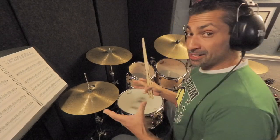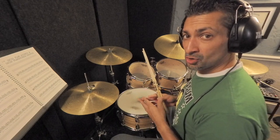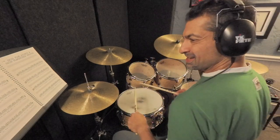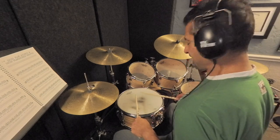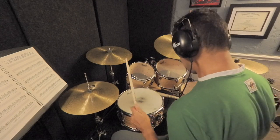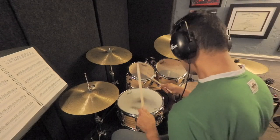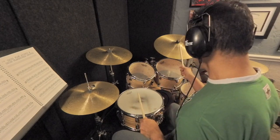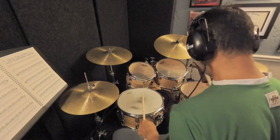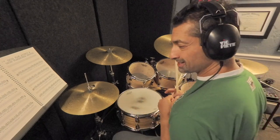In variation two, I'm going to take a page out of Alan Dawson's book and his Rudimental Ritual, where he suggests that you add the samba feet ostinato underneath the rudiment — or in this case, the Gaddiment. So let's go back to the regular version and play it on the snare with flams, and I'm going to add the samba feet. We'll then go to the high tom-tom, the ride cymbal, the floor tom. Now let's put all that together without stopping.